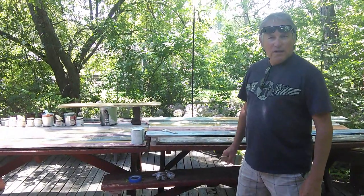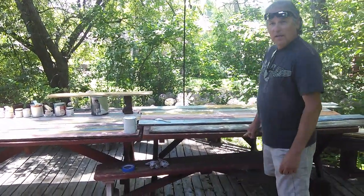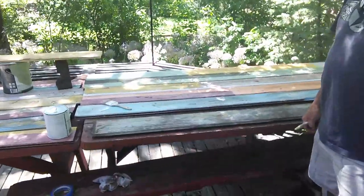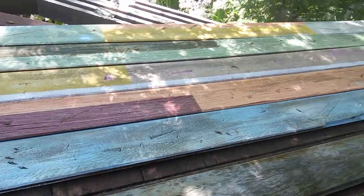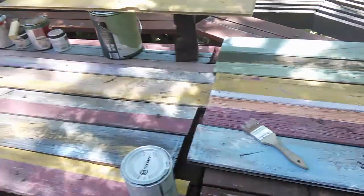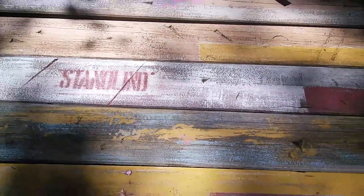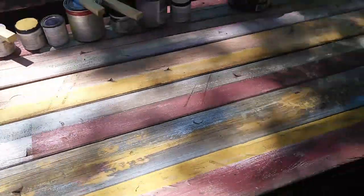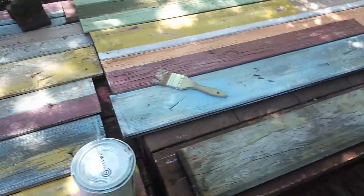Hey, this is the Rusty Reclaimer. We've got another project going on here I want to show you. This is distressed wood, and it's painted. What I used was some fence panels here, and I painted them. You can check out what these look like — they look like they're really old, but they're actually not. The wood is old, but the painting technique is new paint.